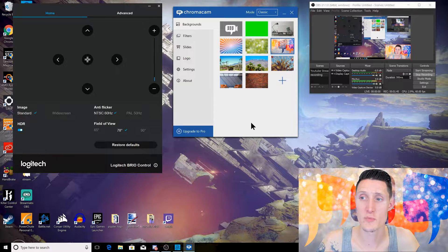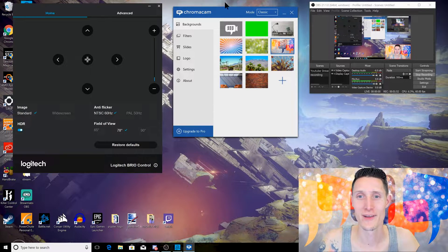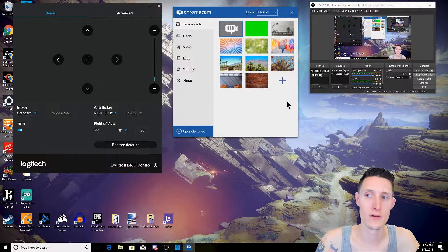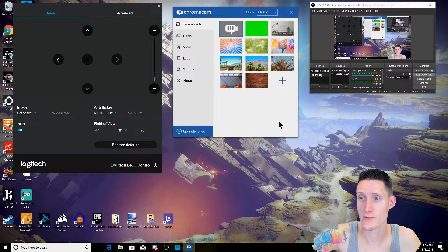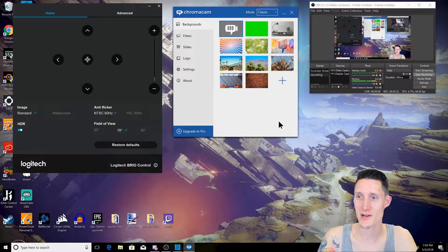I'll just go through these backgrounds and show you what they look like. Look at my arm — my arm's gone! So the first one is a transparent background. What that does is merge your background with whatever is behind you. That comes with the software, which is pretty cool. But my hands disappear, and if I turn the chair a little bit too much, you can see the chair. If it didn't cut off my ear, this would be awesome. It doesn't look half bad, honestly.